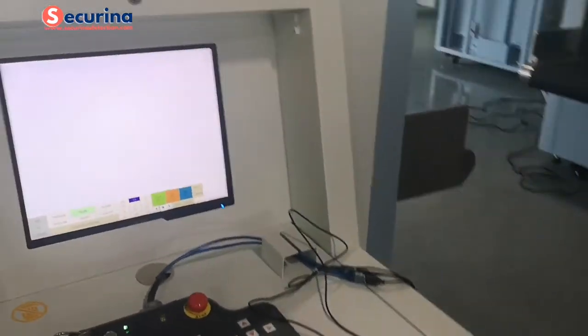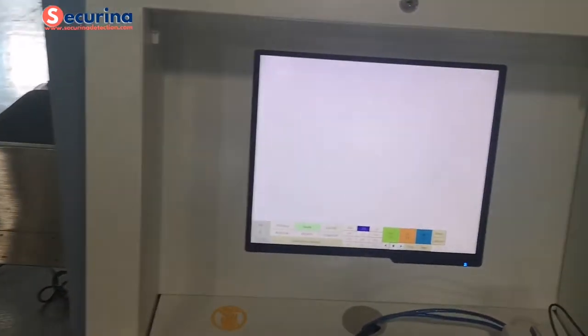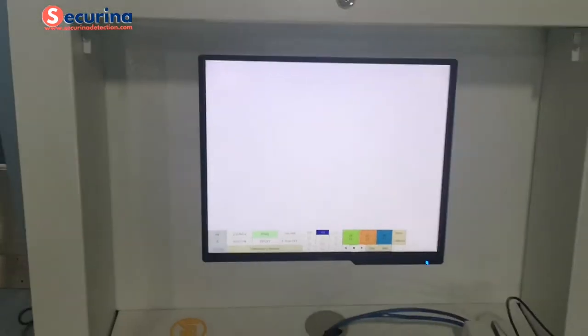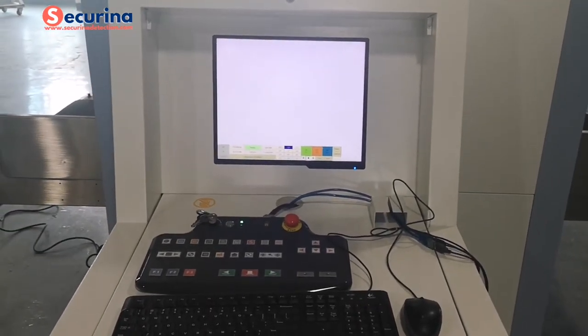Here is the console with the operation keypad, and here is the interface. We will now show you the scanning image and also the different color display.